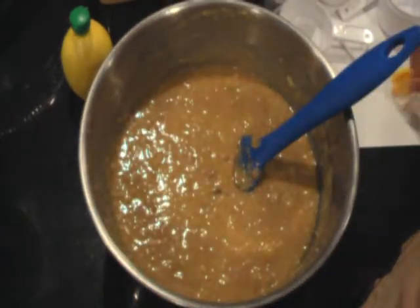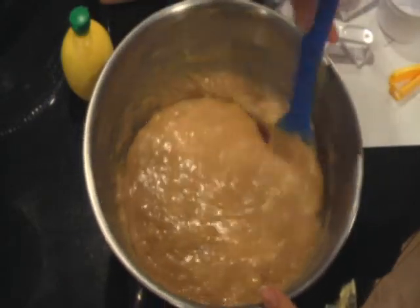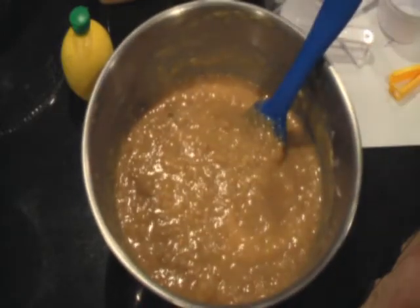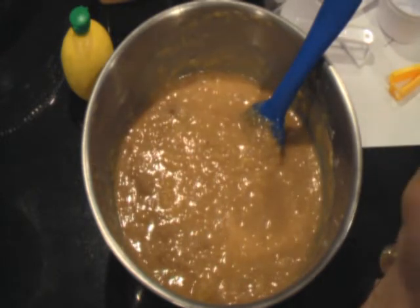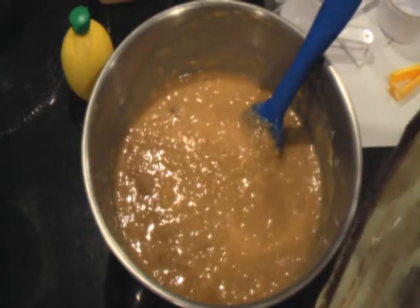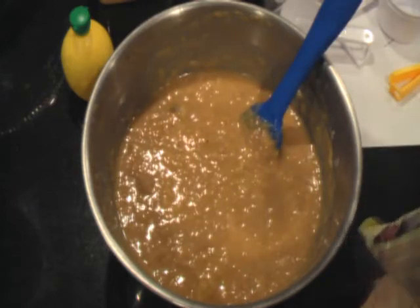After you mix it long enough that all the ingredients have gotten wet and mixed properly, you're going to add your nuts. In this case I chose pecans, but you can choose walnuts or almonds or whatever you prefer. You need about 1 cup of those.